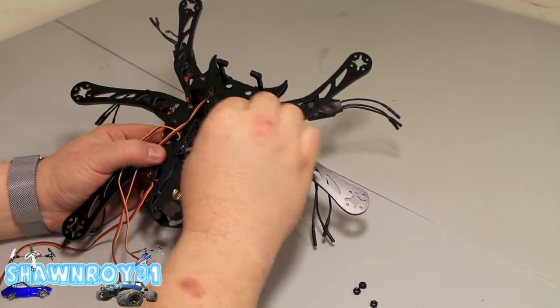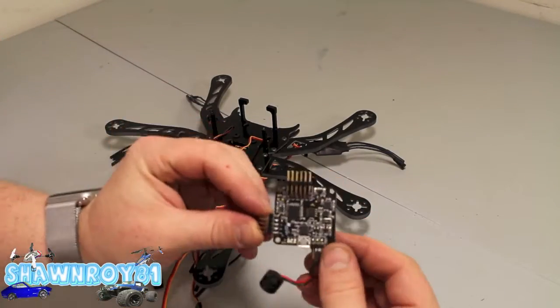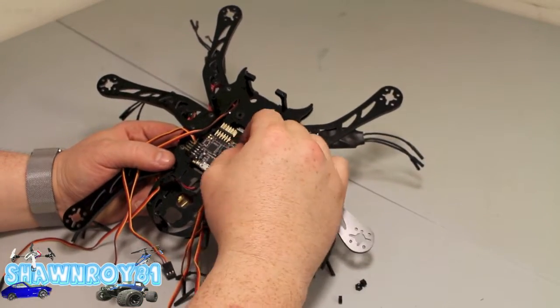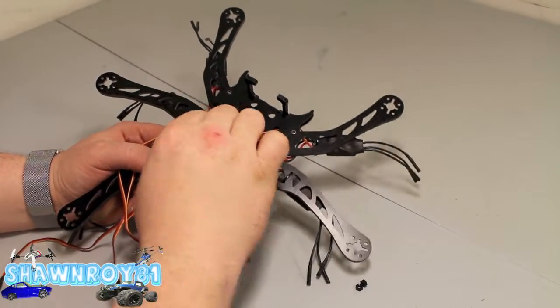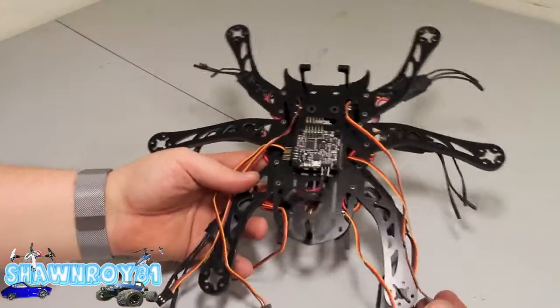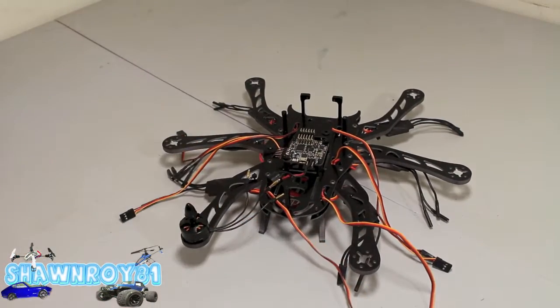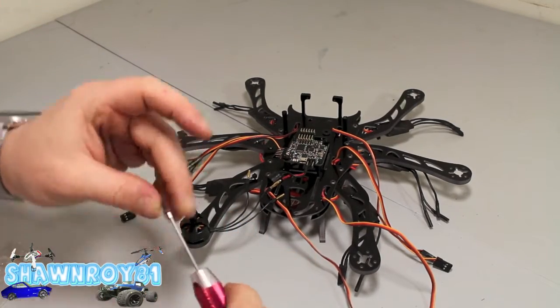Put the two plates together, get the arms in play. Now we're just going to move our electronics around. First off, install the Naze32 board — got the standoffs already. Use the supplied nylon bolts to get that secured.